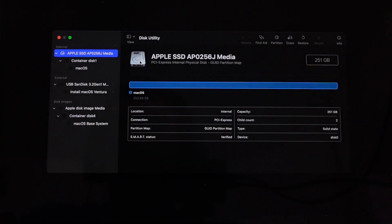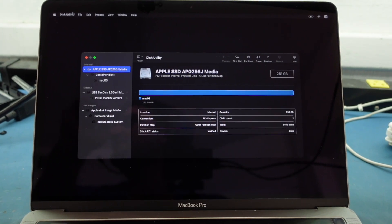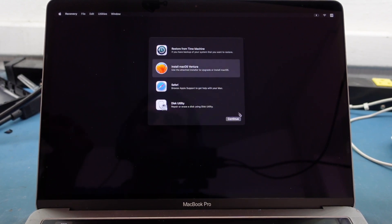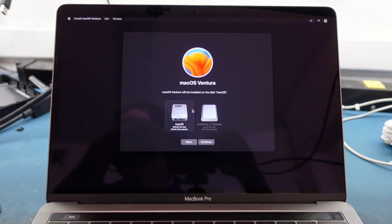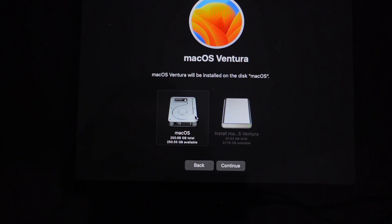It's already done — there's no data, no password, everything's been wiped. Now go up to Disk Utility and hit Quit This Utility since we now have a clean hard drive. Hit Install macOS Ventura — you get the nice splash screen. Hit Continue, Agree, agree again. Now select the partition you just created — the SSD — and make sure your bootable installer isn't selected. Hit Continue.